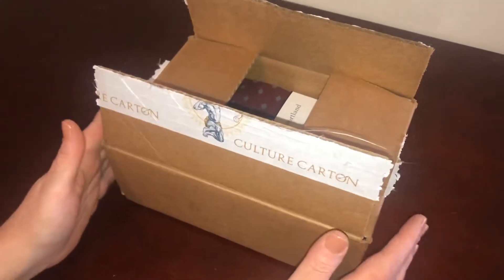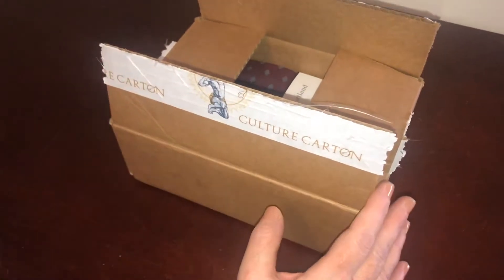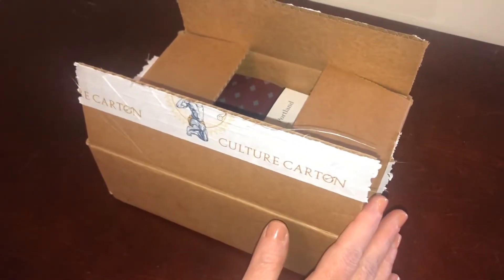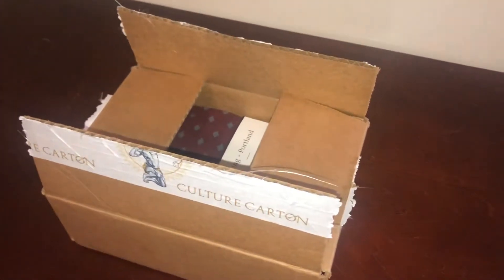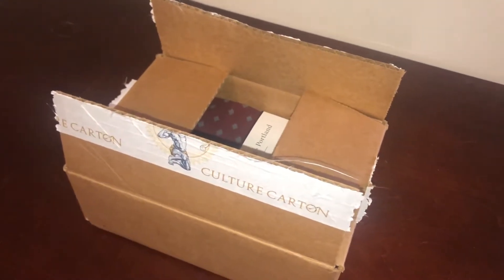Today we are unboxing and reviewing a subscription box for men called Culture Cotton. With this subscription box you receive a book and some lifestyle products for men. The pricing for the book club is $16 a month with free shipping, and every month you receive a handpicked book of the month from Culture Cotton.